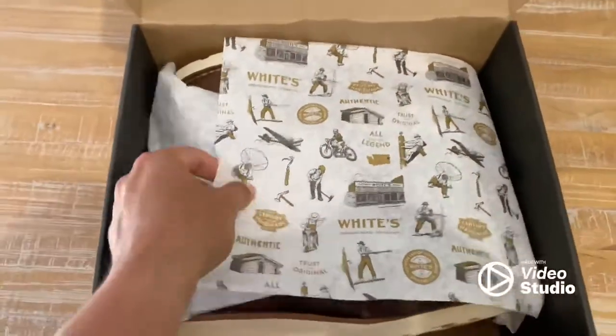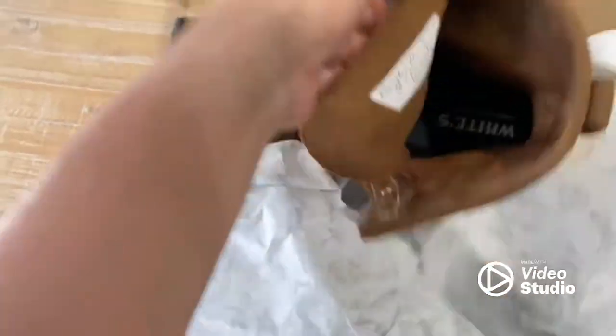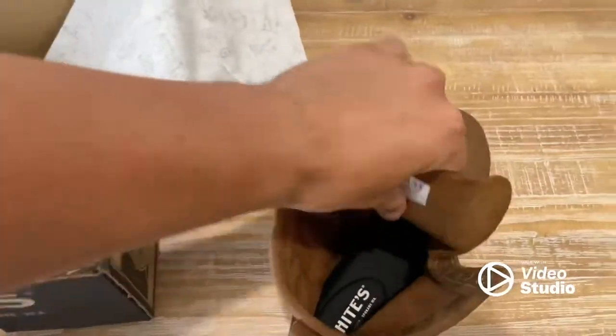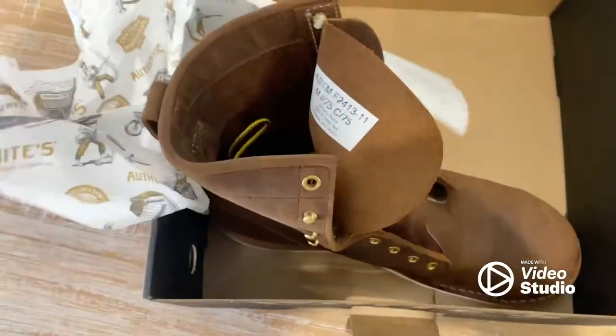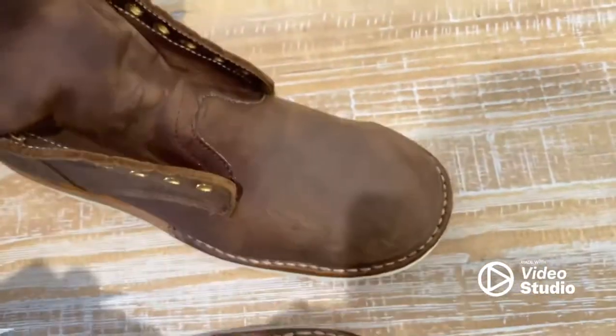This is what you have inside — first time opening them too, let's see. It doesn't have laces. These are steel toe.